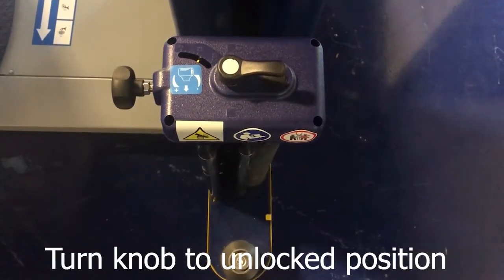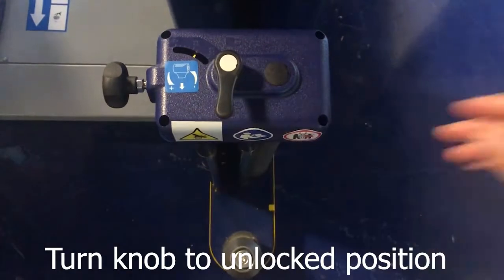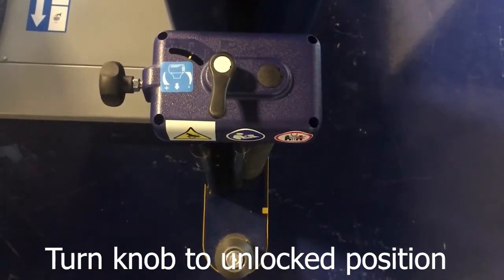Before placing the film roll on the film carriage, make sure that the knob is in an unlocked position so that the film can pass through the rolls in an easy manner.